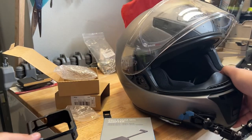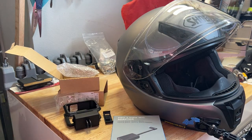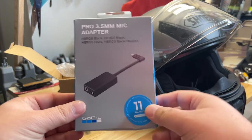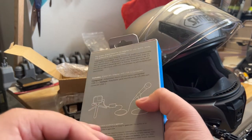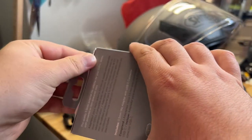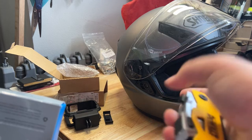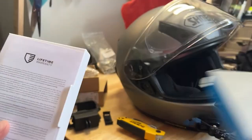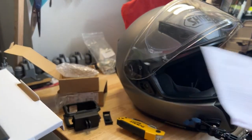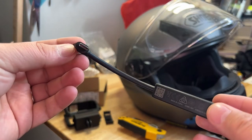I do apologize for the messy workbench — I just picked it up from Home Depot a couple weeks ago and I'm still getting things set up. Without further ado, let's go ahead and unbox the 3.5 millimeter microphone adapter for the GoPro Hero 5, 6, 7, 8, 9, 10, and 11. Safety first — lifetime warranty included, and some instructions in there.